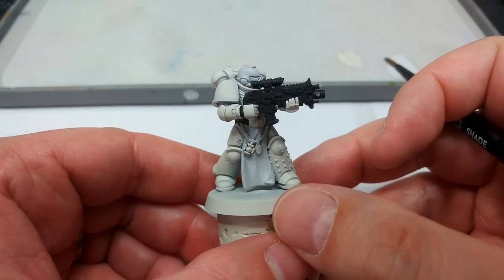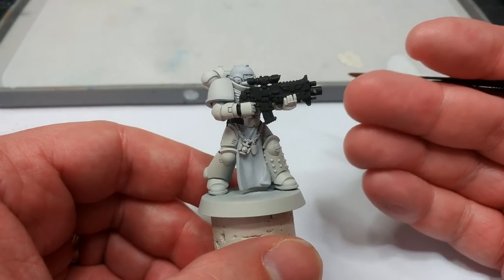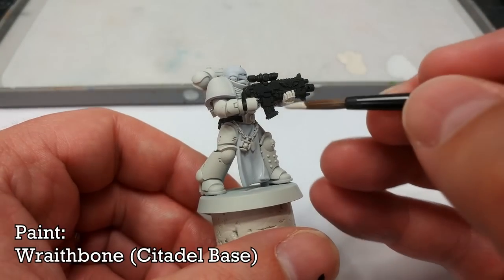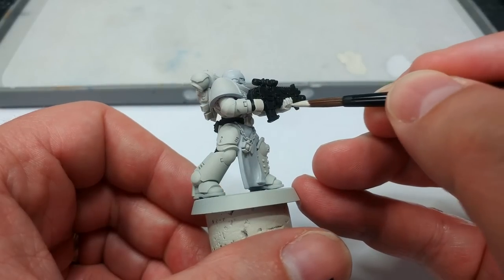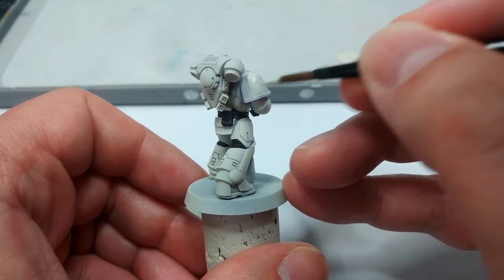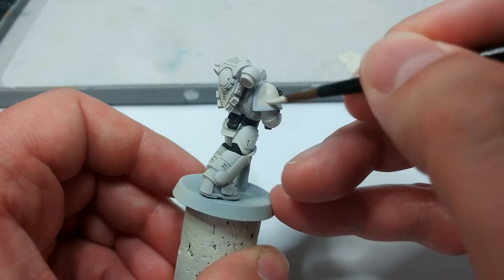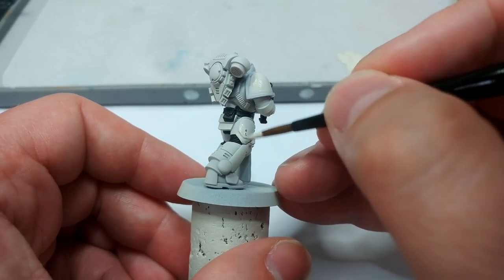I've also gone ahead and painted the tabard with Korax White — you're not going to see that on every veteran; Terminators don't very commonly wear them. If your miniature has one, go ahead and base it. Now I'm going back to Wraithbone to tidy up the black bits I might have splurged, and to fill in any bits of the primer that might not have been perfect. This is a slightly more careful process as we just tidy up as we go.